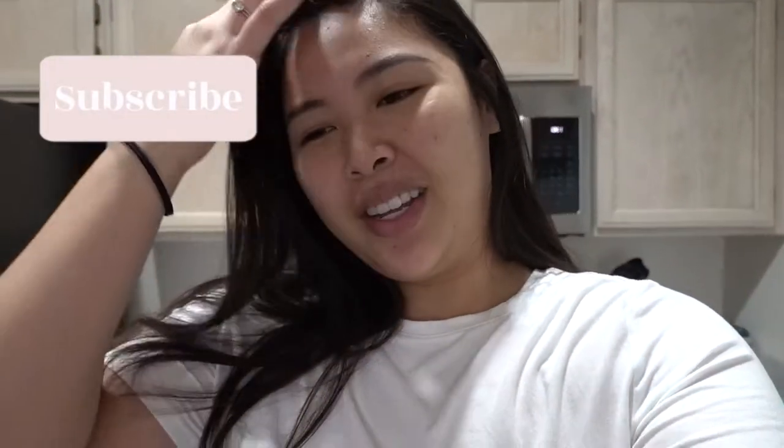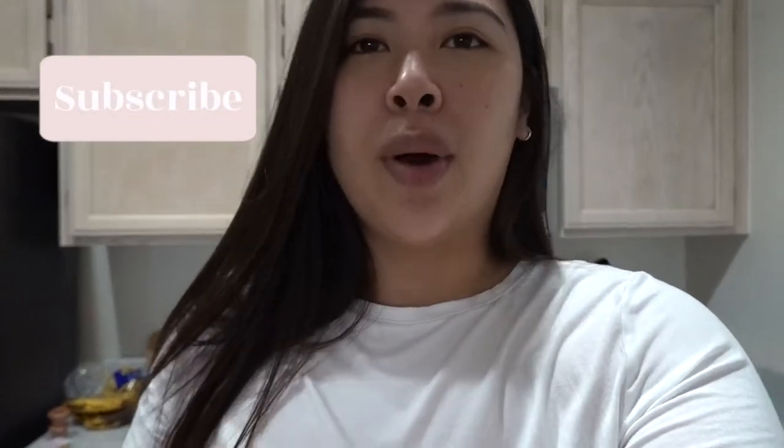Good morning, everyone. Today is Saturday. I decided that I wanted to vlog today and share with you guys what I'm doing for the day. So I just came back from the grocery store and I decided that I wanted to make banana bread and some pancakes this morning. So I'll share with you guys what I just bought. It's a small little haul, but let me show you really quick and then I will show you guys how I make my pancakes as well.